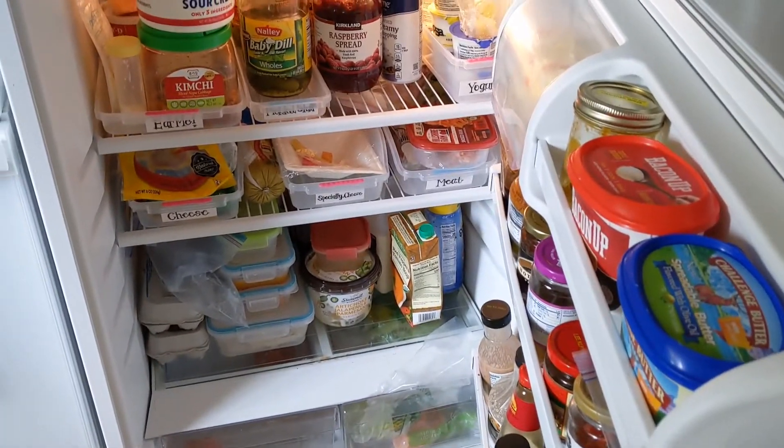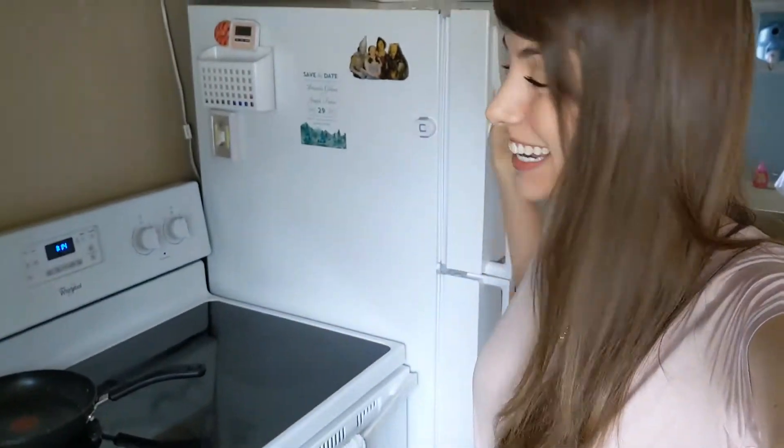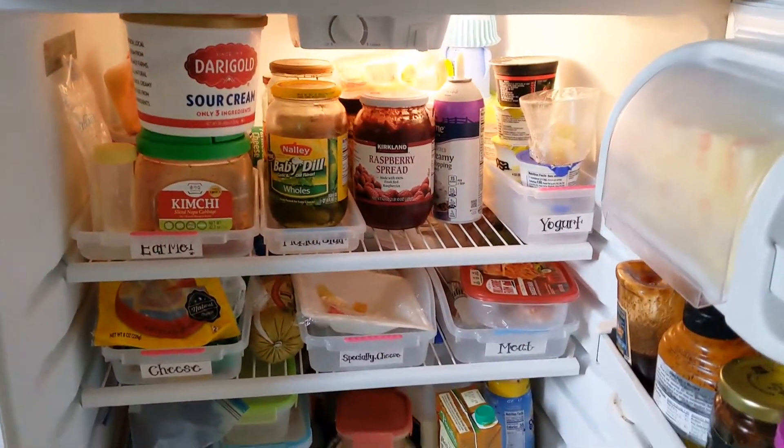We have some work to do! Hey guys, welcome to my channel. I'm Krista. If you're new here, I usually do lifestyle content, vlogs, and we have a lot of fun here. But today we are gonna have some fun organizing my refrigerator, so let me give you a little before shot first.